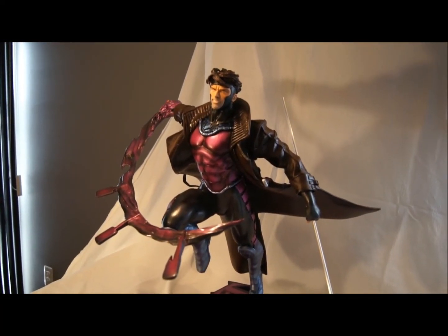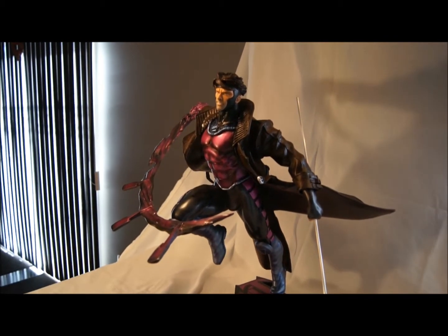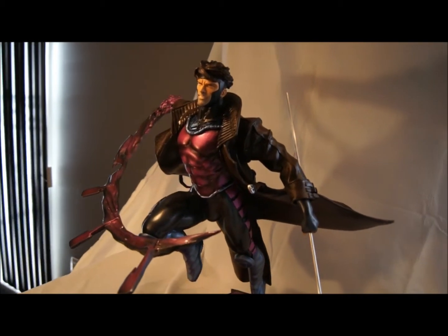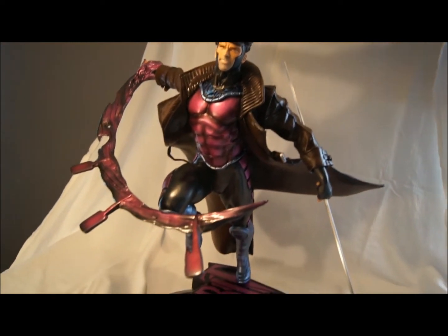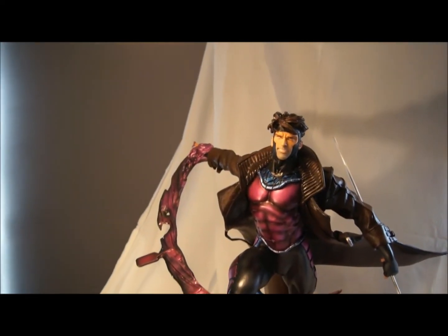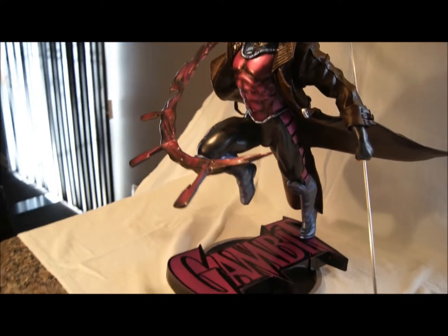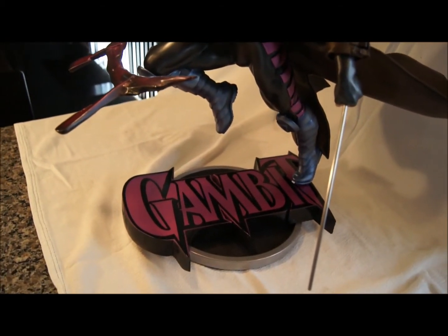Okay guys, this is the finished quarter scale Gambit custom from overseas. I repainted him, resculpted him — a lot of definition. I customized the charging card, put a pin in his hand, used metallics, redid the boots, and gave him a custom base, which I think works a lot better than the last one.